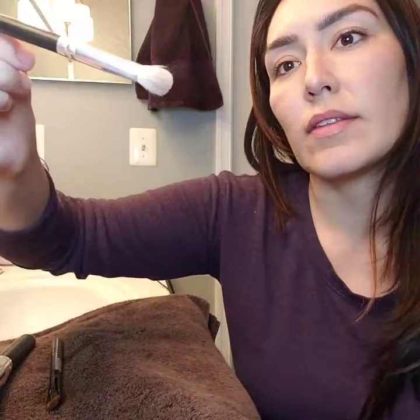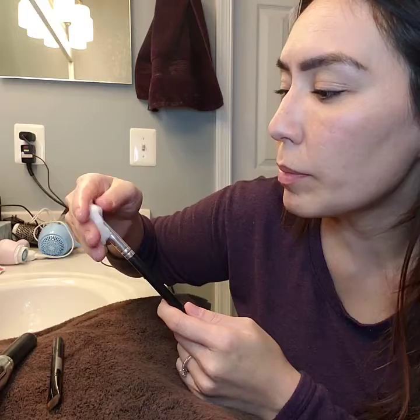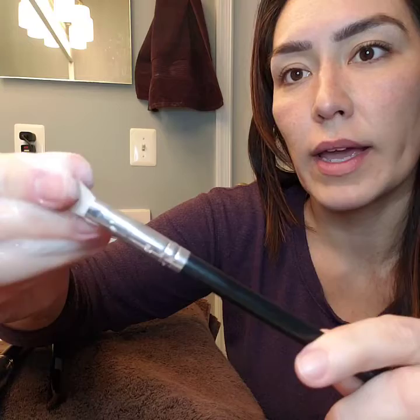This is a fluffier brush — the one I've used in a few of my tutorials. It's really great for blending, so it gets dirty pretty quickly because I use it quite a bit. Same thing: run it under some water and use your fingers to massage the water into the bristles. It's almost like when you're getting your hair wet — it's not until you really run your fingers through it that the water gets into all of it. I like to use warm, not super hot, water. Now this brush is naturally an off-white, so you can already see a lot of the color coming out.